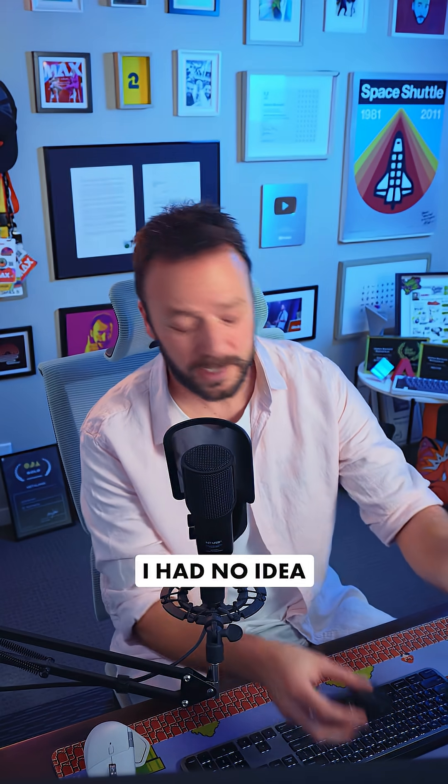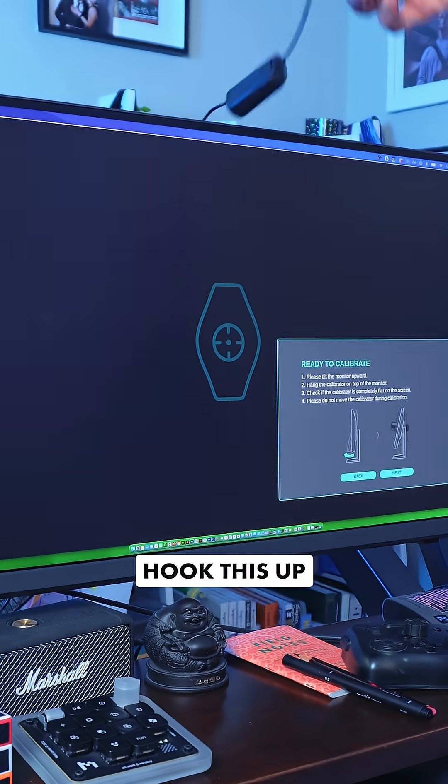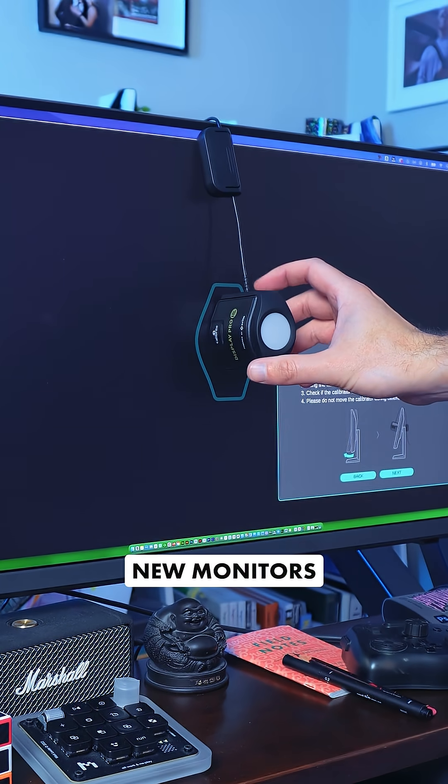I've never felt more like a complete noob in my entire life. I had no idea what he was doing and had to embarrassingly ask what the hell it was. Turns out this is a color calibrator. I'm going to hook this up and dangle it down from the top of my brand new monitors.